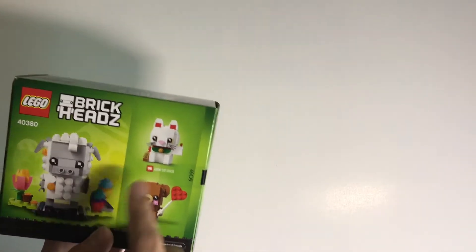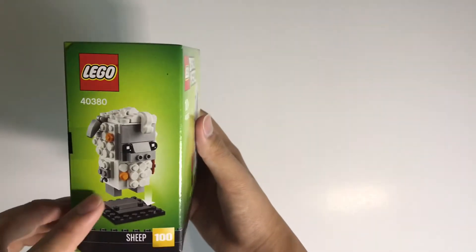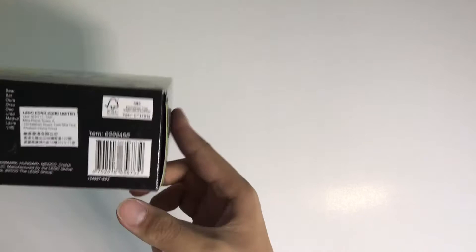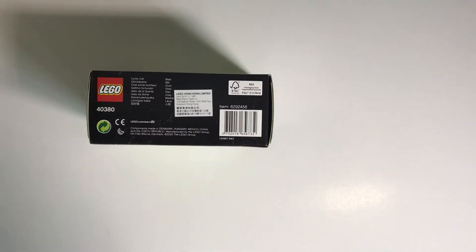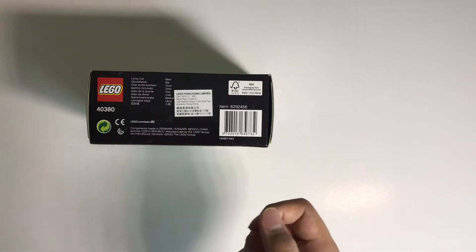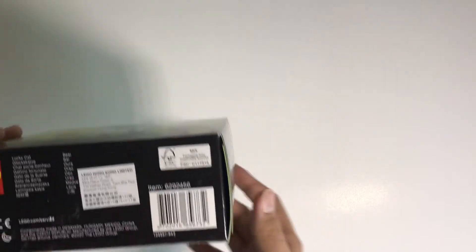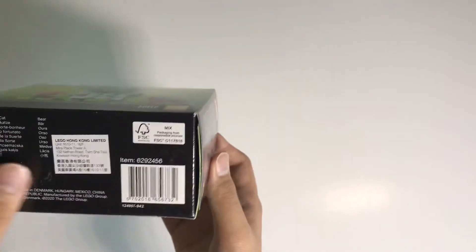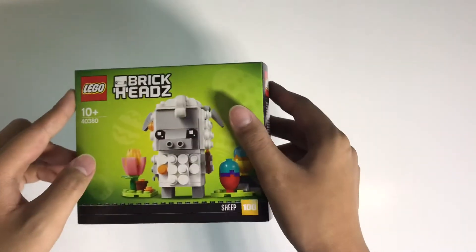The advertised sets are numbers 97 and 96. Inside the box packaging there's an insert showing you how to put the sheep in the stand, and on the back it shows the LEGO branding and the different places where it's made. And that's it for the box — let's unbox it.